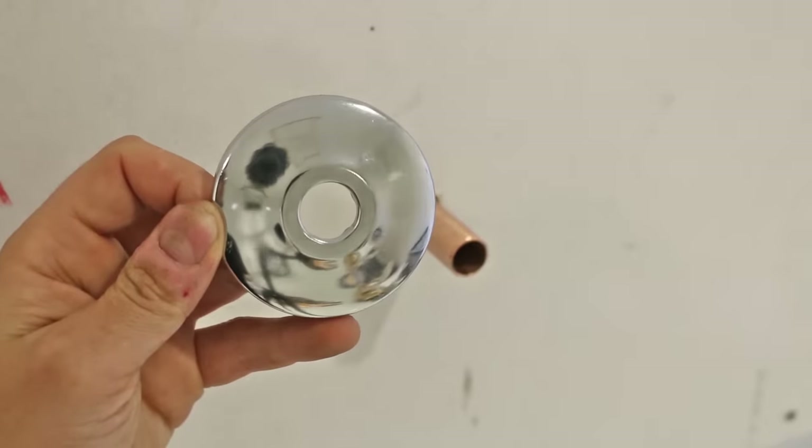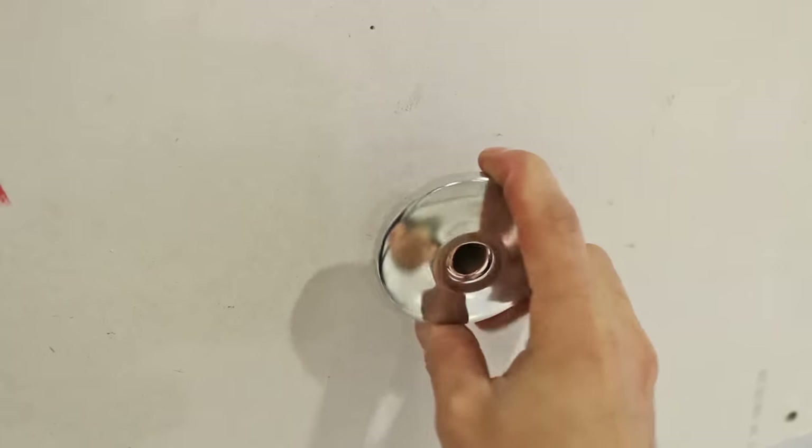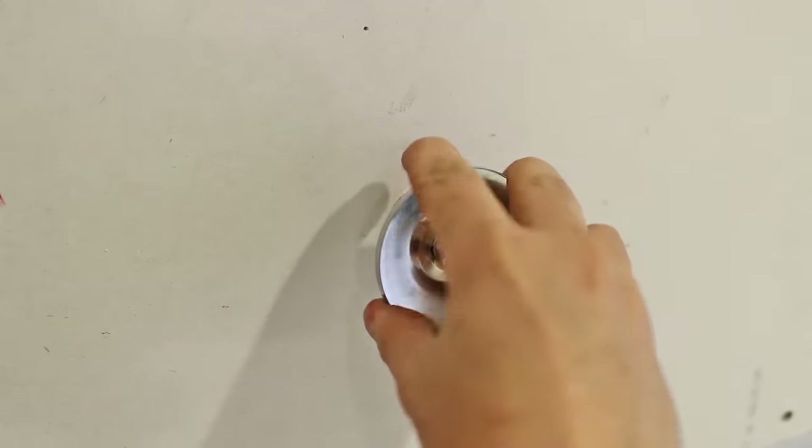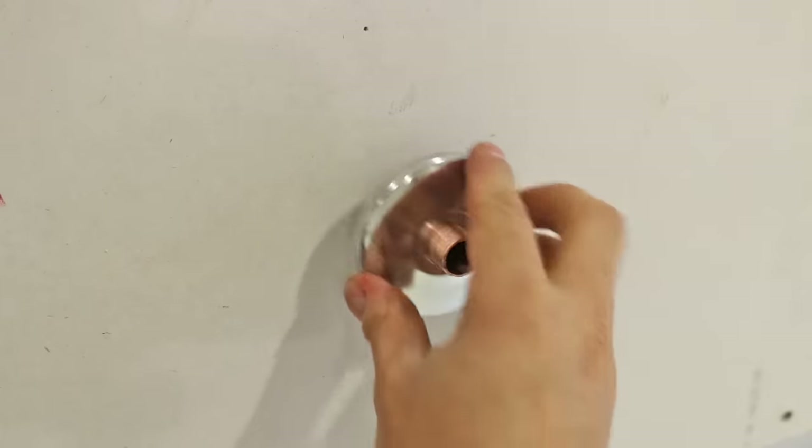If you're going to install a chrome flange like this one and it doesn't seem to want to go on, turn it around and enlarge the hole first. It'll make it a lot easier to put it on the right way afterwards.